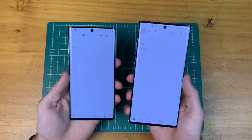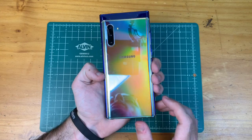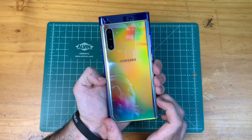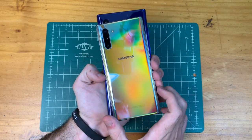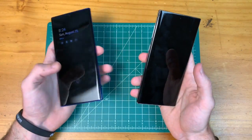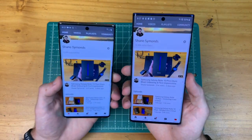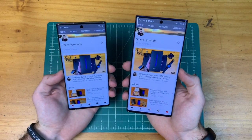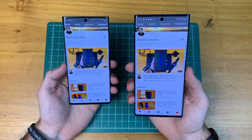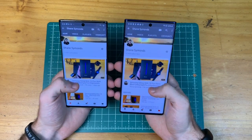Here is the Note 10 Plus next to the Note 10. The Note 10 is obviously shorter and not as wide as the Note 10 Plus, which may make it easier to reach across the screen. The Note 10 has a 1080p screen, opposed to the Note 10 Plus having a 1440p screen. When looking at these devices from a normal distance, you really can't see much of a difference.